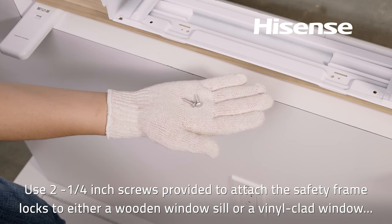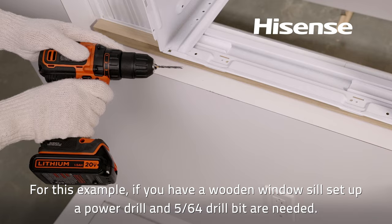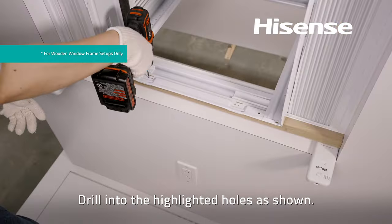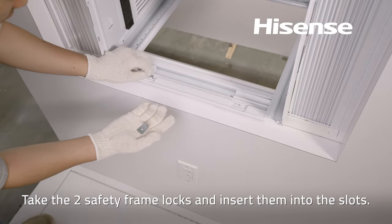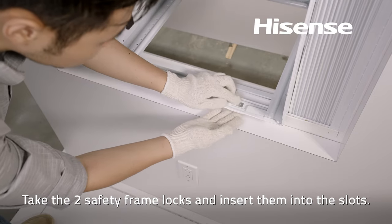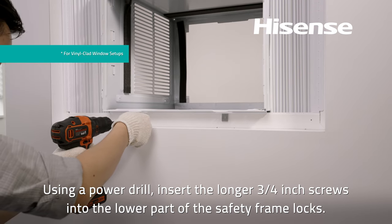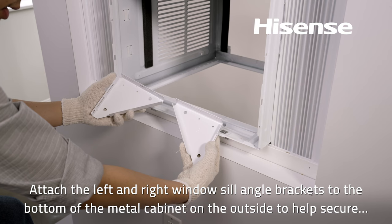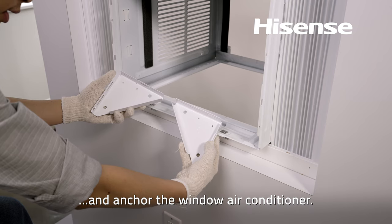Use two one-quarter inch screws provided to attach the safety frame locks to either a wooden window sill or a vinyl clad window depending on your setup. For a wooden window sill setup, a power drill and 5/64ths drill bit are needed. Drill into the highlighted holes as shown. Take the two safety frame locks and insert them into the slots. Using a power drill, insert the longer three-quarters inch screws into the lower part of the safety frame locks. Attach the left and right window sill angle brackets to the bottom of the metal cabinet on the outside to help secure and anchor the window air conditioner.